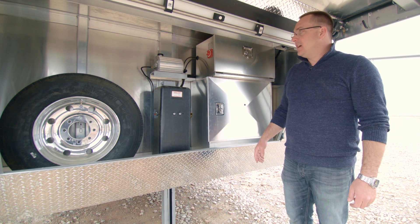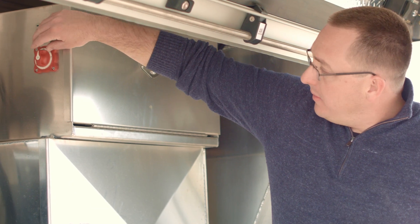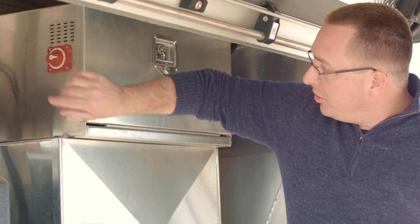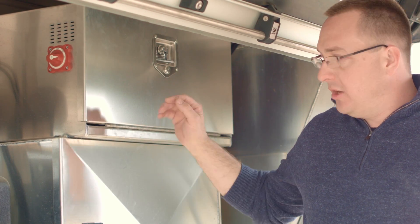Now that we've plugged your short cord in, it's time to turn the battery on. The battery switch is on the side of your battery box. Turn it horizontal to the on position, and your batteries are on.